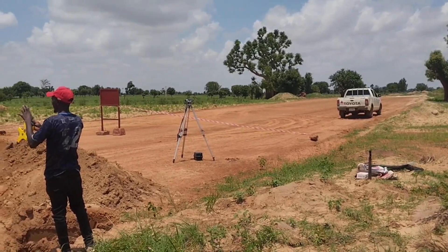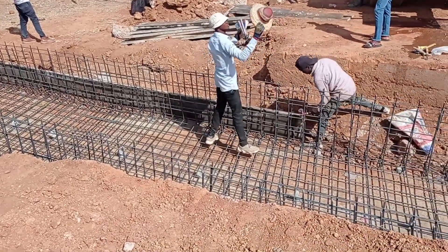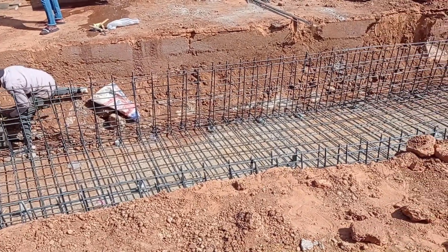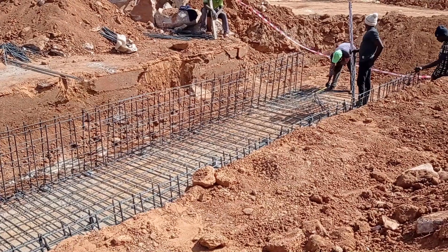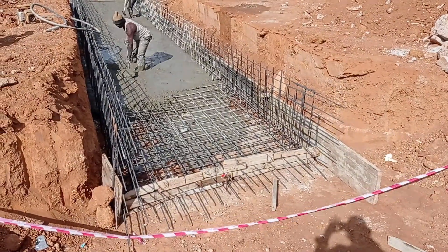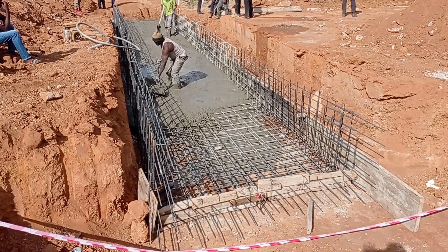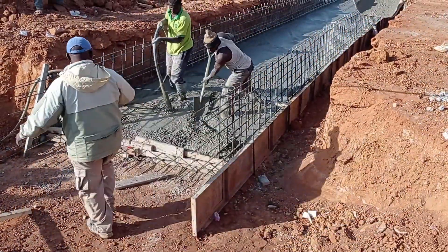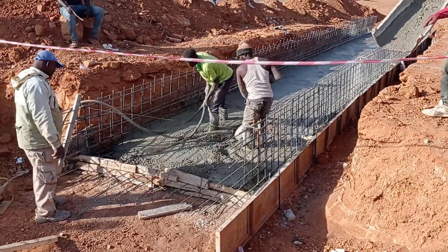You can see that we have done the excavation with the help of a JCB or excavator. Aaron Bender is placing the reinforcement bars. We are going to do the base. You can see that we are pouring concrete and spreading it for the base.